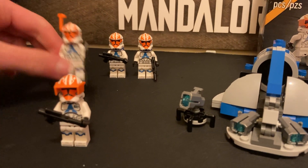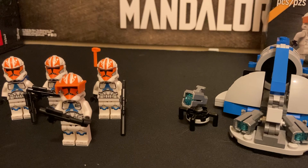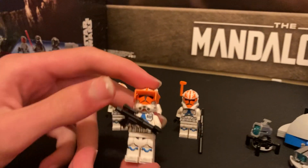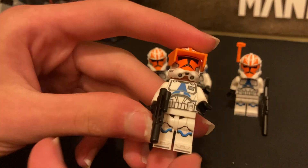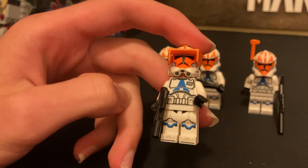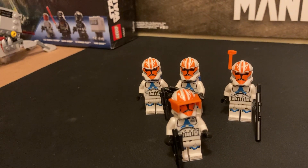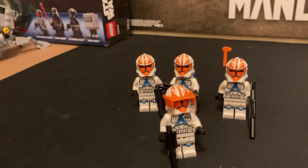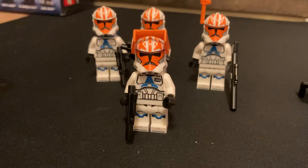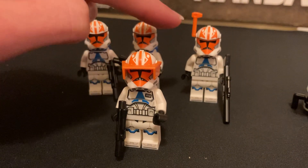We've got four minifigures, two of which are Jet Troopers which have the blue jetpacks that you'll see in a second. The first one I'm going to start with is Captain Vaughn — however you say his name. He is pretty much second in command of the 332nd, Ahsoka's Legion. The first in command was Captain Rex. And he's got this little orange visor.